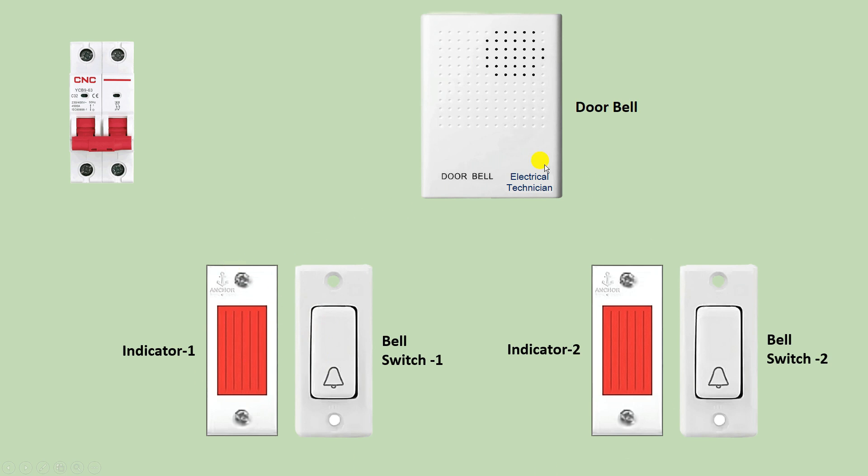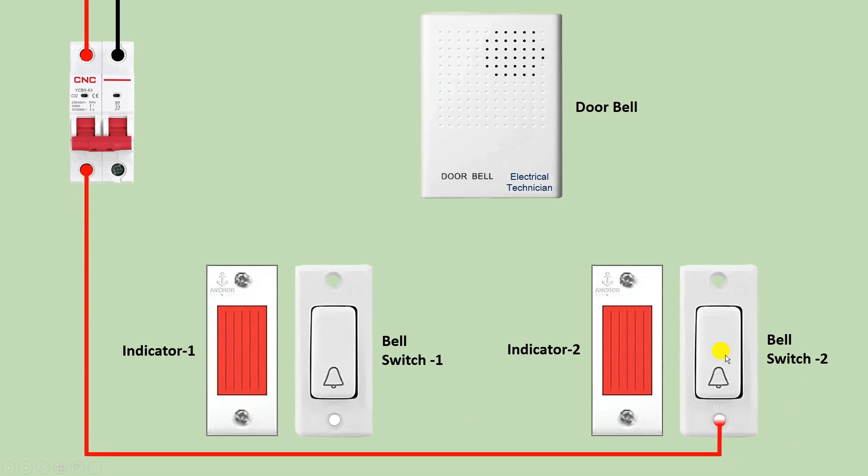Apart from this, to provide power supply to all these devices I am using an MCB. To this MCB I connected the incoming power supply on these terminals. Now through this MCB the phase supply I will get — I am taking this phase supply and connecting it to the doorbell switches. To this first doorbell switch I provided incoming power supply, and to this second doorbell switch also I am providing incoming power supply from here. To both indicators also I am providing power supply from here. So to all four devices I have connected incoming power supply.